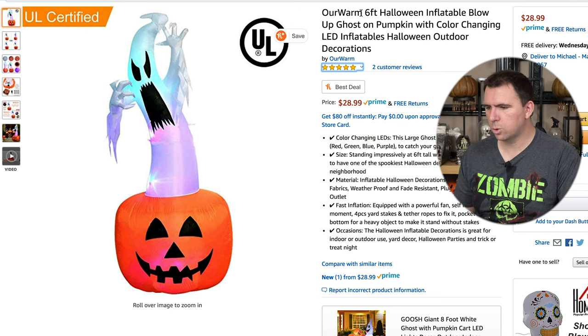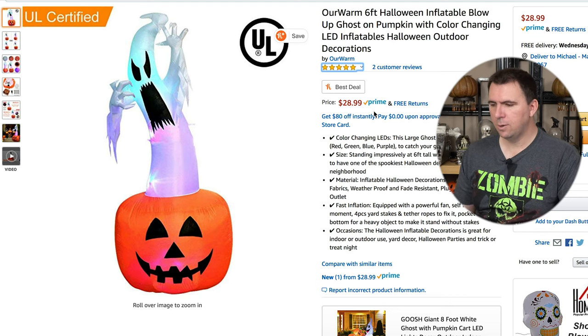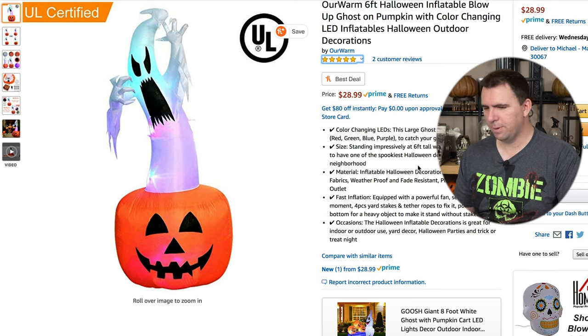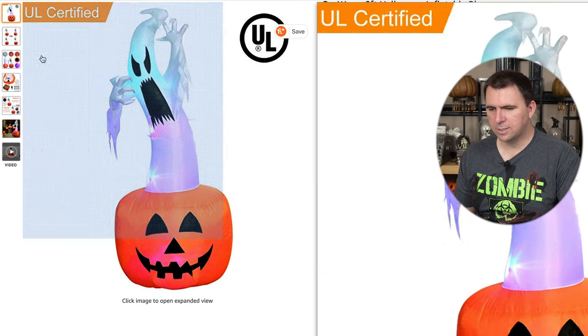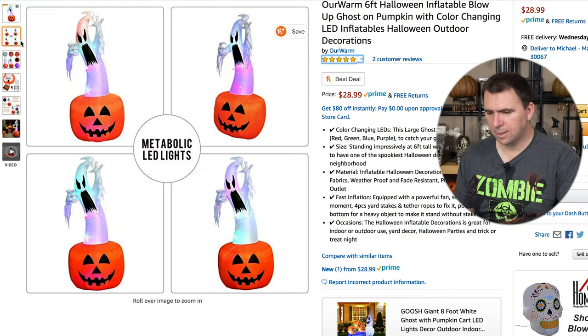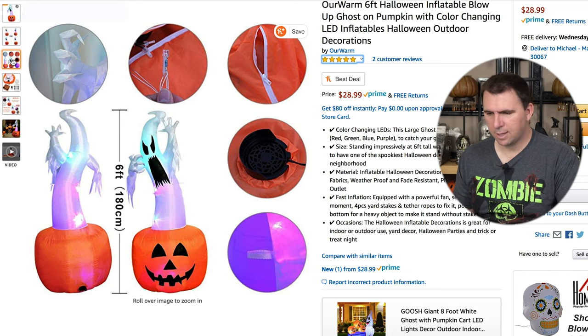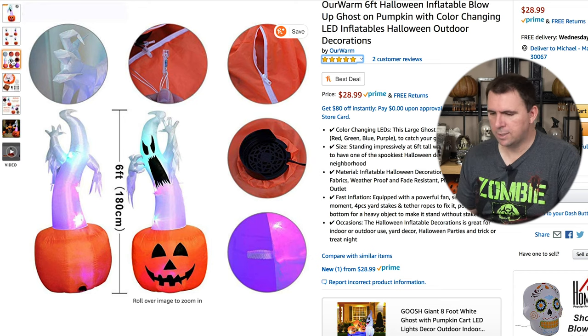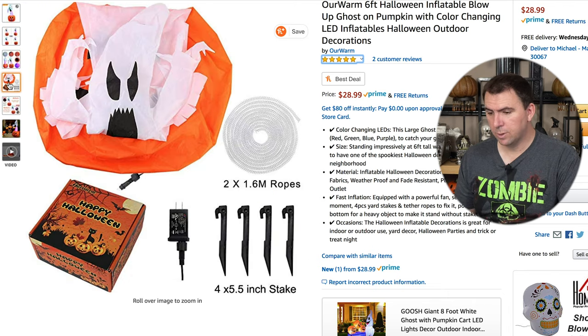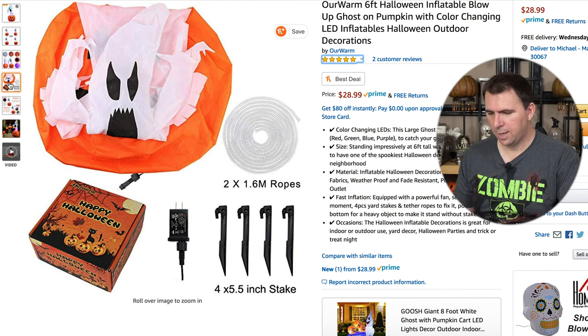This is the Our Warm six-foot Halloween inflatable blow-up ghost on a pumpkin with color-changing LEDs. It retails for $28.99 with Prime, which makes it fast and free shipping if you're a Prime member. They've got some interesting pictures showing the multicolor LED lights, and it gives you close-up images. There's a zipper for fast deflating, a little fan, and a loop so you can tether it to the ground. Here's what comes in the box: the inflatable, some rope, four stakes, and a plug.